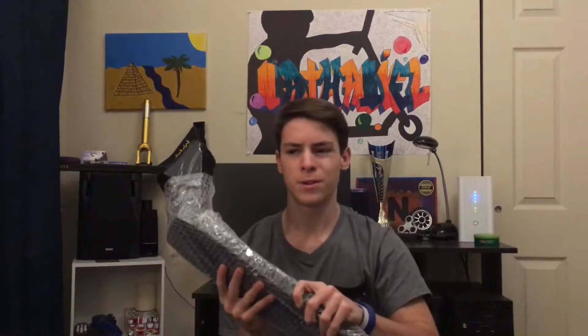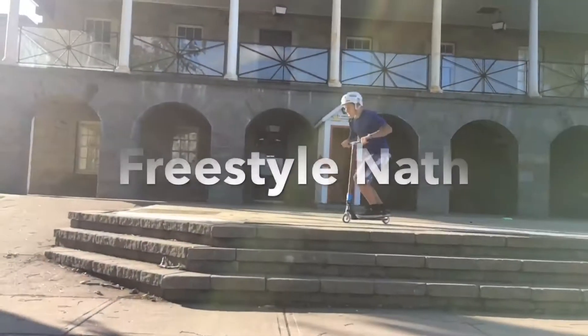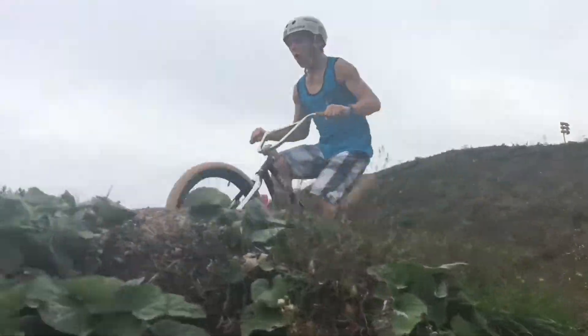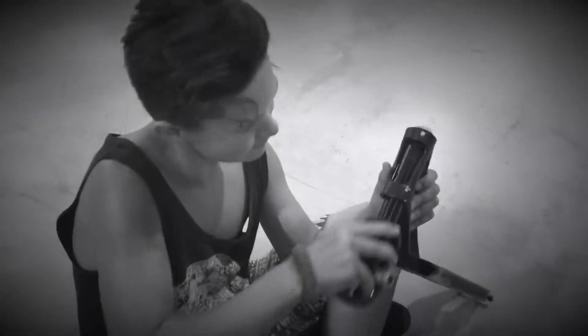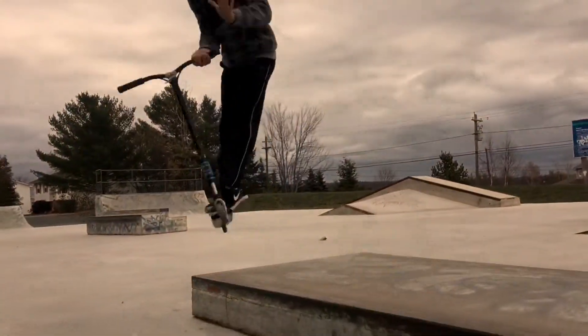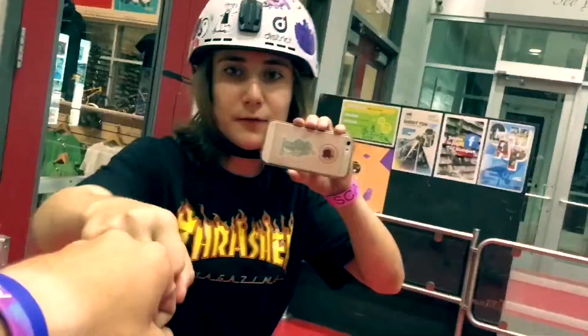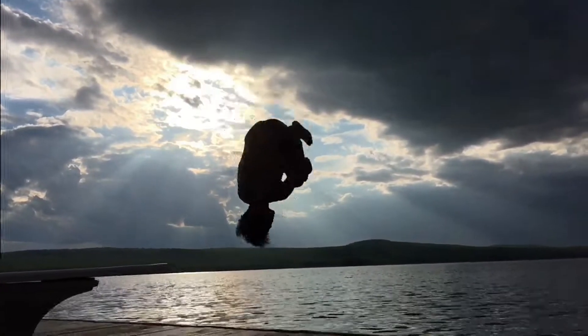How about we do something different in this video? All right, everyone's so into this video. Here's what is going to happen.